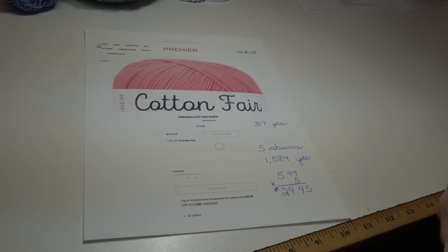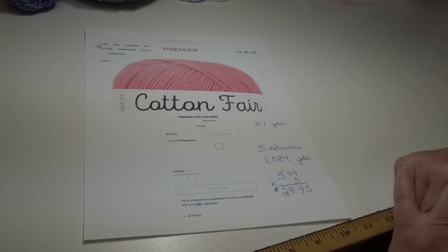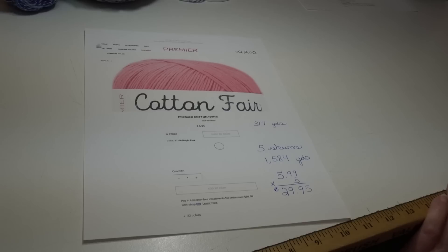If you prefer natural fibers, Premier's Cotton Fair comes in 317-yard balls. You'd need five balls for about 1,584 yards at $5.99 each — so $29.95 total for a cotton shawl. Premier still has beautiful No. 2 fine weight yarns on their website; just look under fine weight and make sure you get at least 1,400 yards.